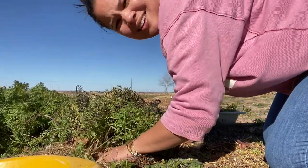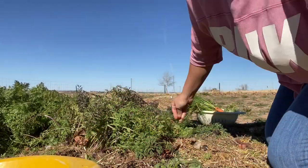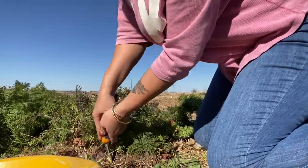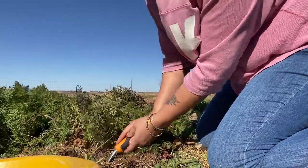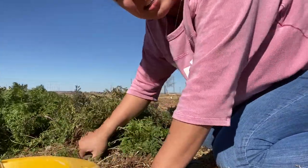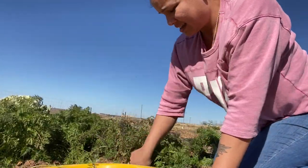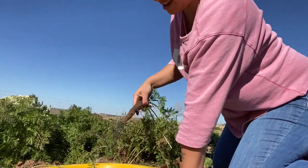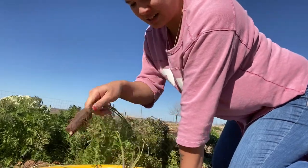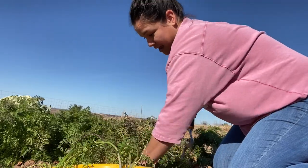And lo and behold, we had some volunteers — three cantaloupe vines that had started. What was so crazy is that we had planted them the year before and didn't have much luck with them, to be honest. They didn't come up or anything. Well, I guess they overwintered themselves and they came back.